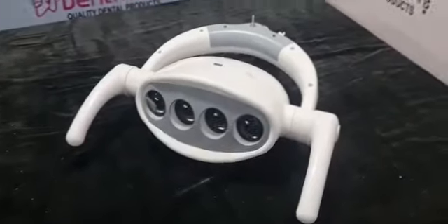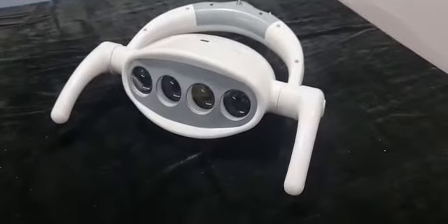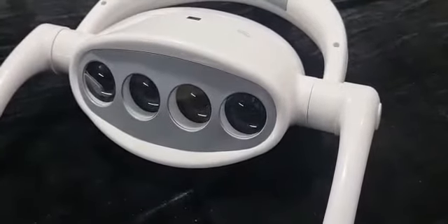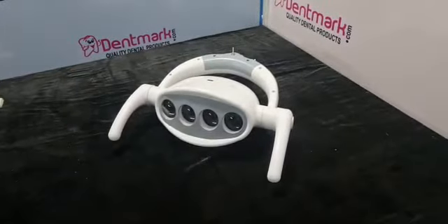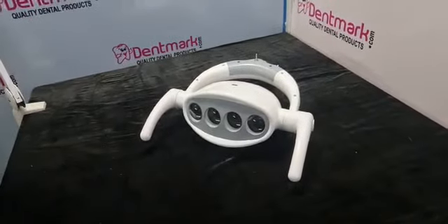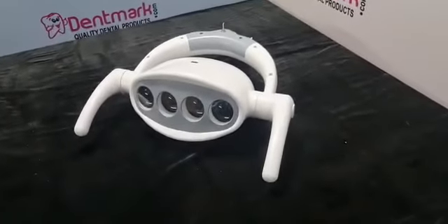Hello friends. This is a dental chair LED light, model CL7. It has 4 LED lights with two functions for white and yellow light. The illumination is 8000 to 15000 lux. The color temperature for white light is 4000K and for yellow light is 3000K.